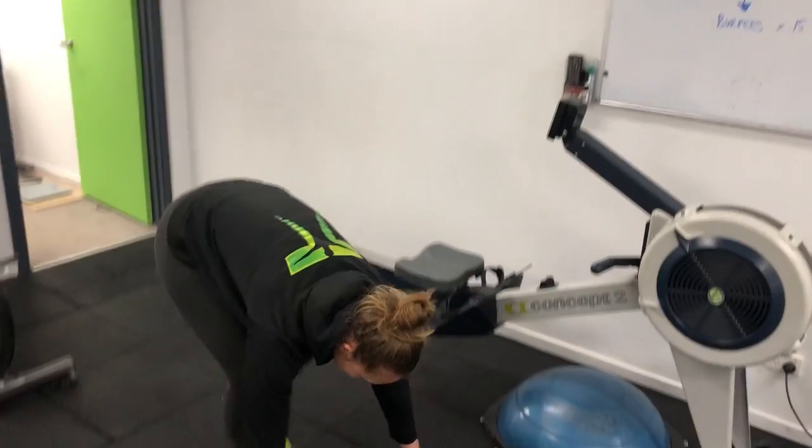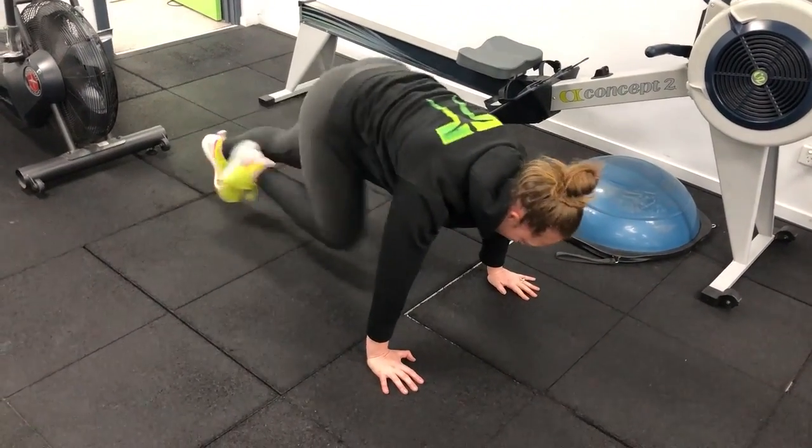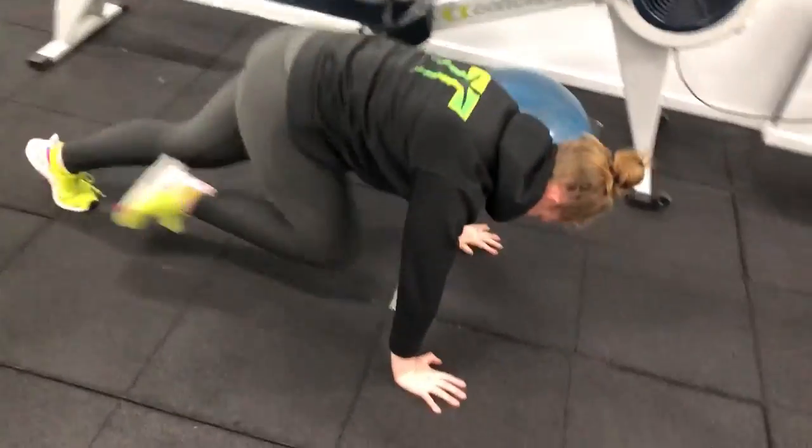You're going to start off with your mountain climbers. Abs tight, you're going to bring it right into your chest. Pump those legs. Beautiful.